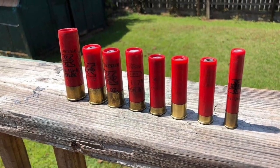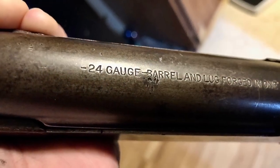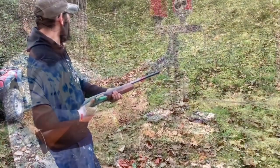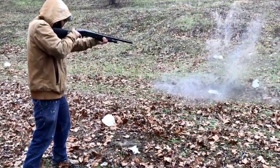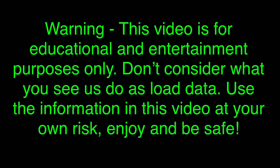Welcome back to another one. We're doing a 54 pellet number four buck load in 12 gauge three and a half today. That's a huge payload, and as always with these huge payloads, load them at your own risk. This is a monster load.